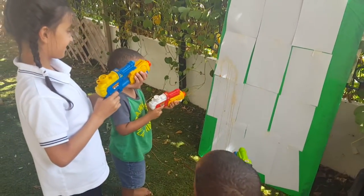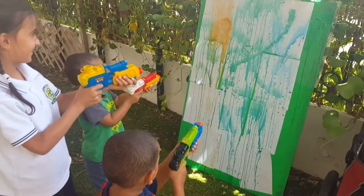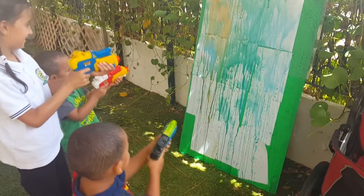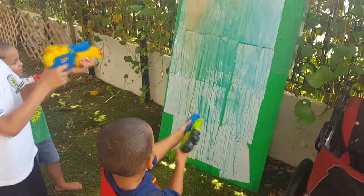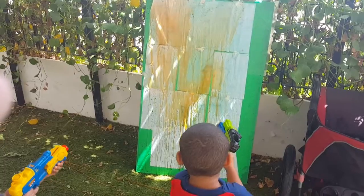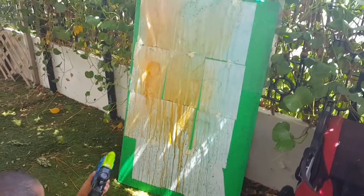Gun painting! Ready? Steady? Go! Yay! Do not spray each other. Wow, that's amazing — look at those bright colors! More red. Just the people, please, not the fence. Finished! Yay! Finish it off, Malik. Bye, bye, bye!